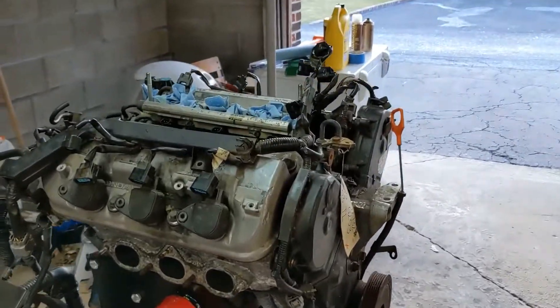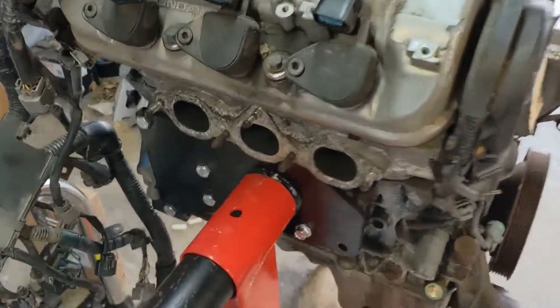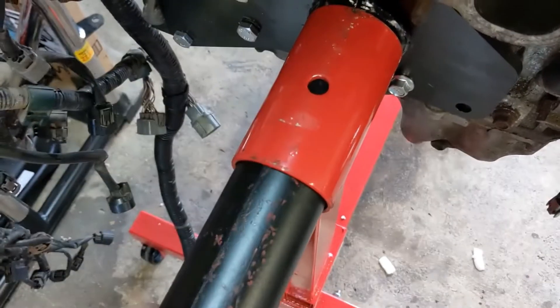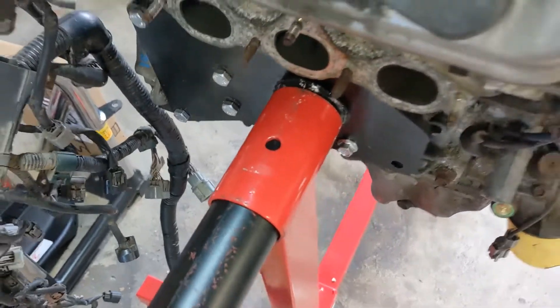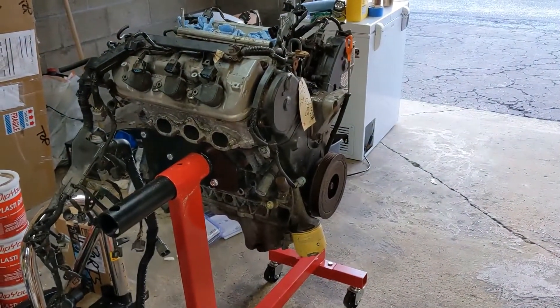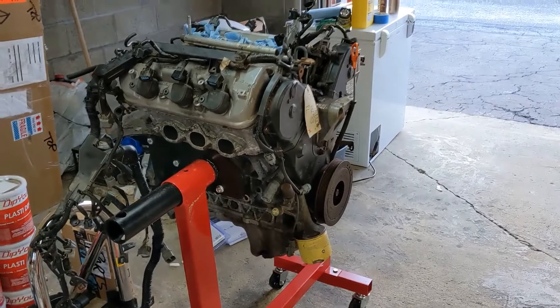Seems sturdy. The only thing that's missing from this that I'm used to is there's no holes drilled here to throw that cotter pin in to stop it from turning. I don't know if that'll be an issue or not — if it is, maybe I'll drill some. Seems like it should be all right. So that's it.